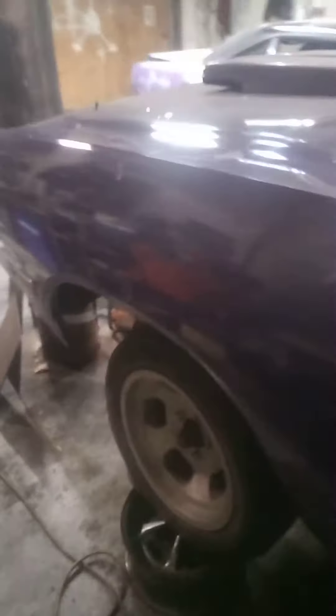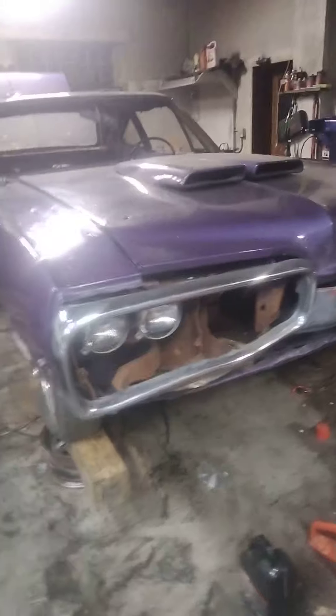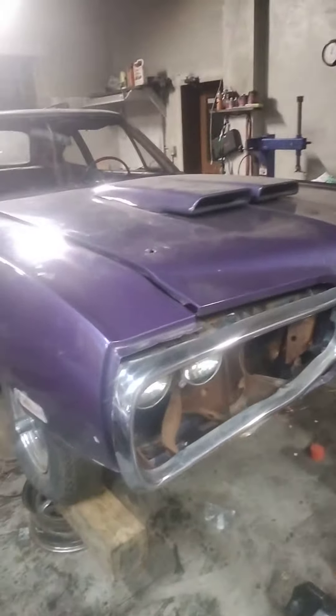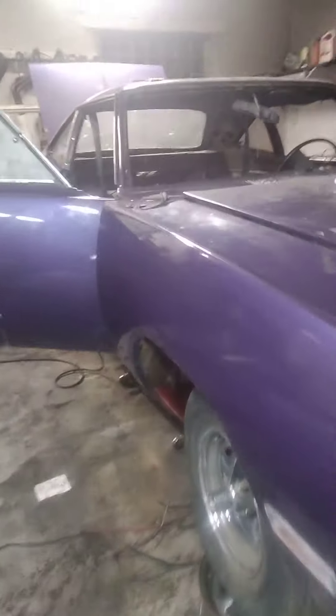We'll be doing some work with my car as well. It's a lot of work, and the A-body scoop is going. We are looking for a Powerbulge hood for a '70 Superbee. If any of you guys have one and want to sell it, let us know.